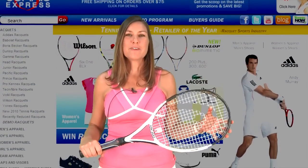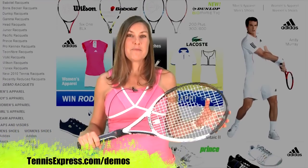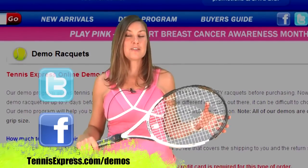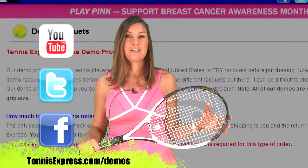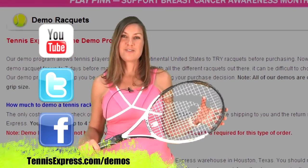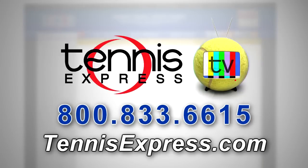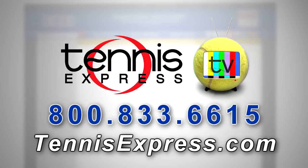Tennis Express fans, that wraps it up for today. If you'd like to demo this racket or any other, be sure to visit us at tennisexpress.com. You can follow us on Facebook and Twitter and be sure to subscribe to our YouTube channel. See you next time and enjoy your time on the courts. Call us today at 1-800-833-6615 or visit us online at tennisexpress.com.